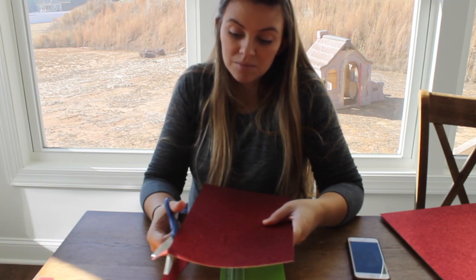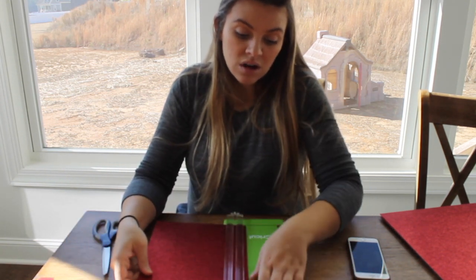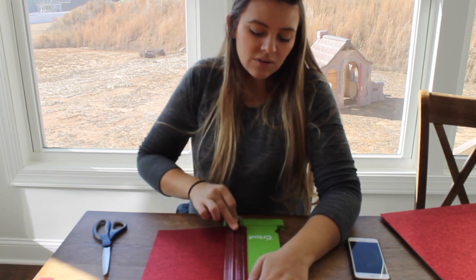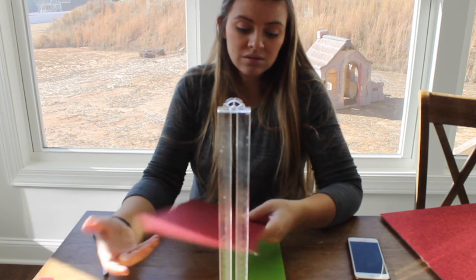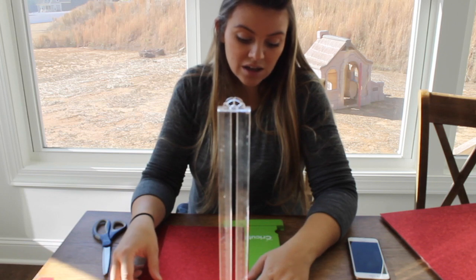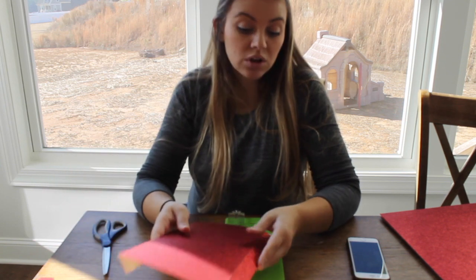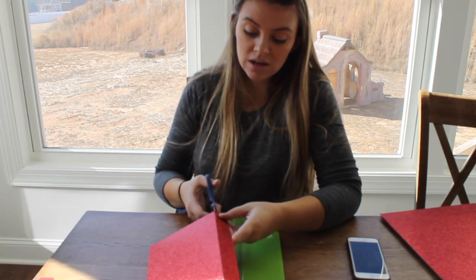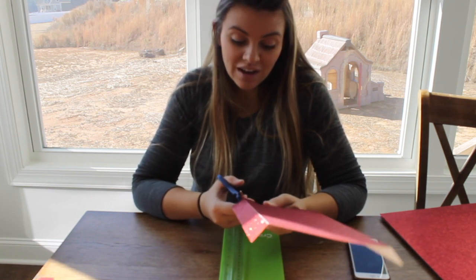We bought all new furniture over there from Ikea and it was super minimal, bare bones — just what we needed. We didn't have a car; we just used public transport over there, which I mean, we were in the city. So really, even if we would have had a car, there's no place to park. No backyard. We basically took a big step back from what we were used to — we had our own house with a big yard, three kids, trampoline, the luxuries of life.